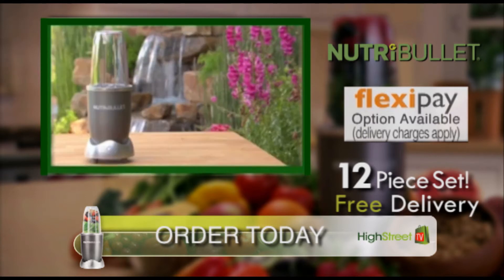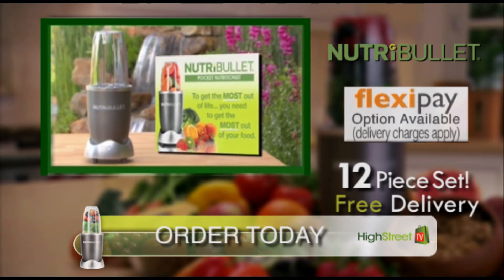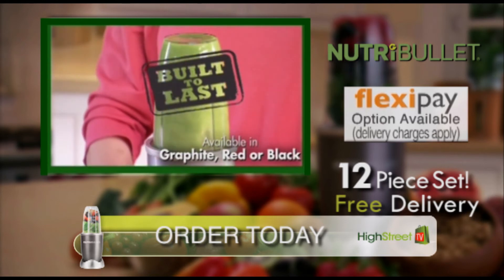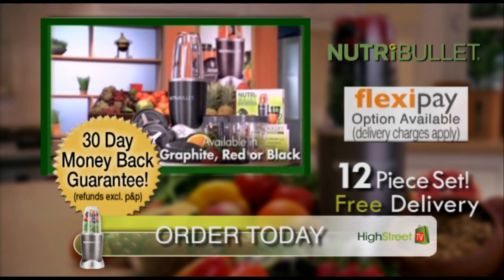Your Nutribullet system also comes with a handy Pocket Nutritionist Guide, with quick-start tips to build your perfect Nutriblast right away. The Nutribullet is built to last. We're so confident you'll love your Nutribullet, it comes with a 30-day money-back guarantee. Order yours today.